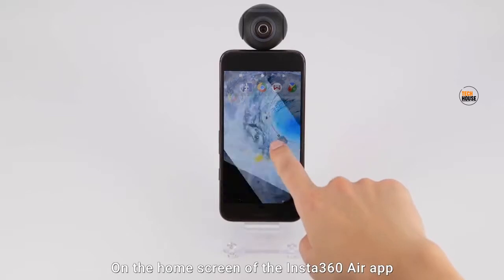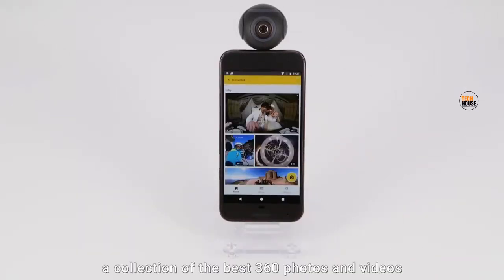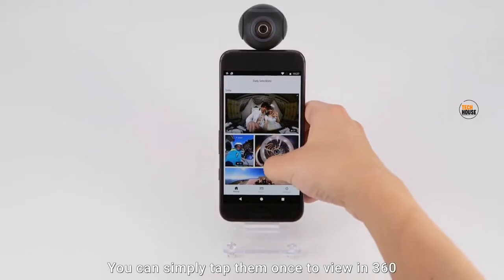On the home screen of the Insta360 Air app, you'll see Daily Selections, a collection of the best 360 degree photos and videos from the Insta360 community around the world. You can simply tap them once to view in 360.